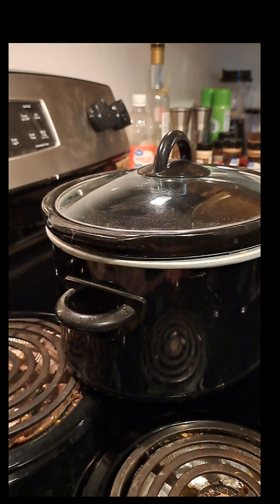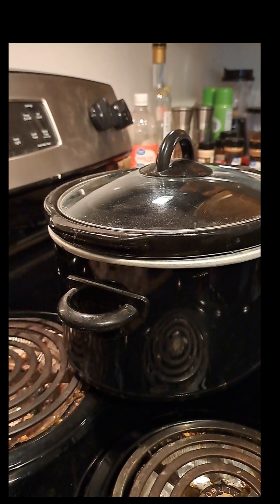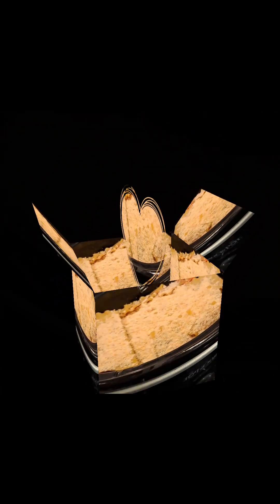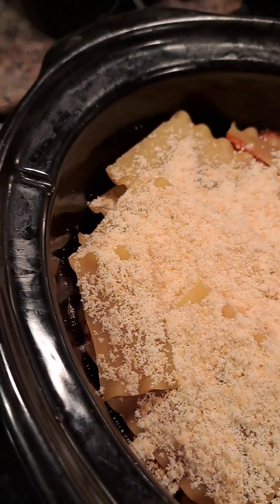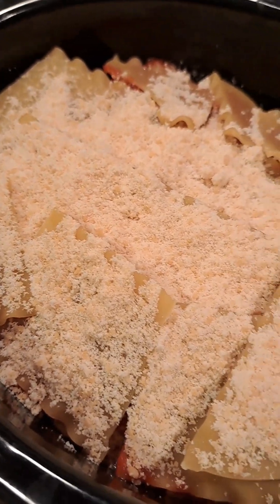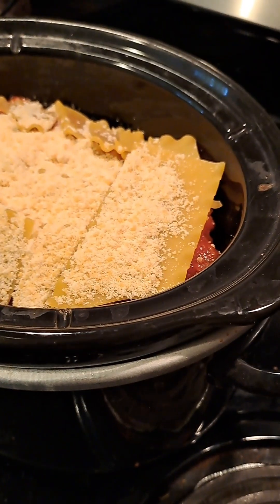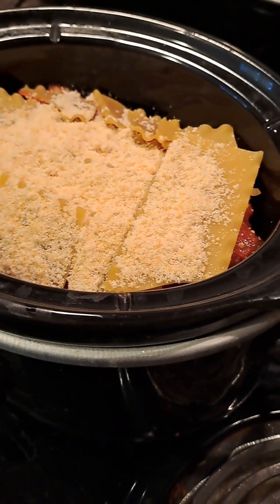I'm going to turn this off for a minute and I'll show you what it looks like when I'm done. Okay, here it is before I start. It took me about 15 minutes to layer it. I forgot to mention that I added some Parmesan cheese on top, on the top layer, just to kind of give it more of the Italian flavor. I will get back to you and show you the final product in about four hours.